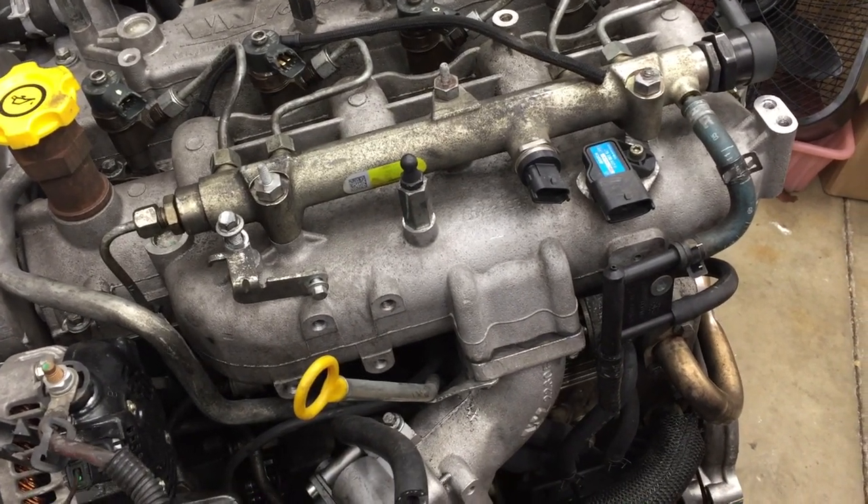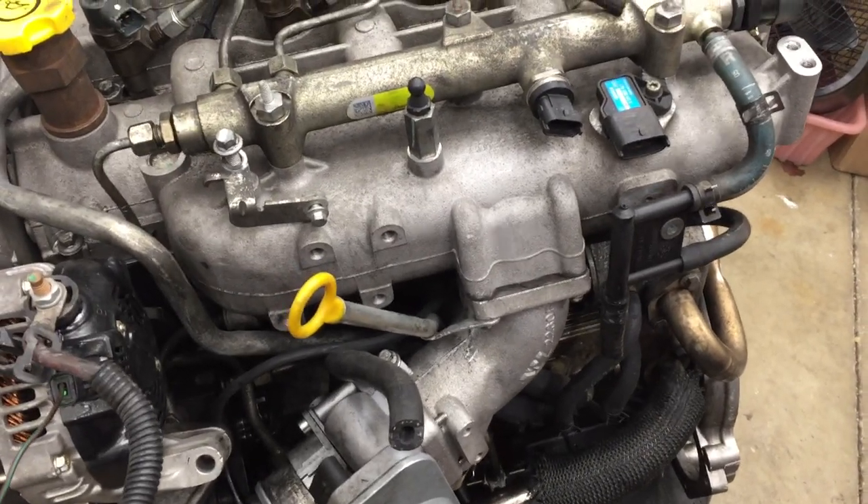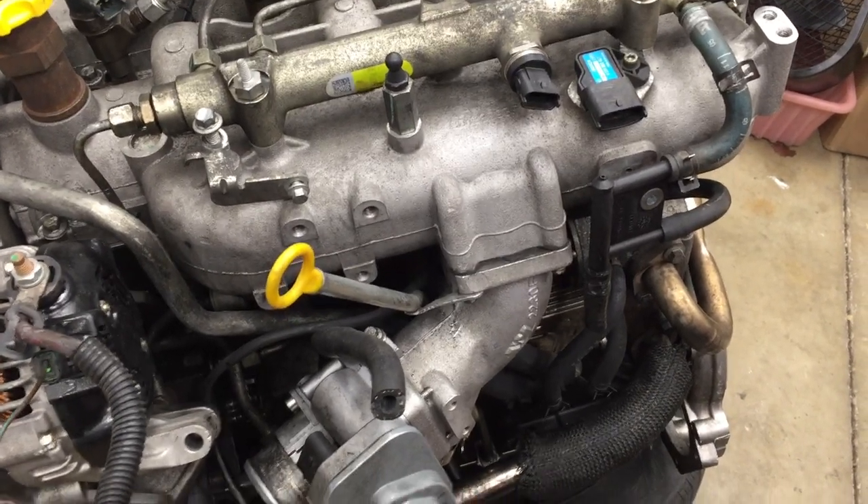I'm going to talk a little bit about some of the various sensors on this engine in relation to a Jeep owner who's having a problem with a no-start right now.